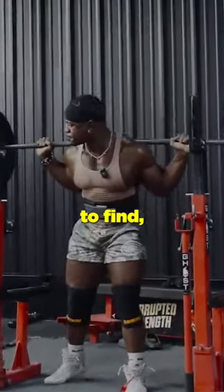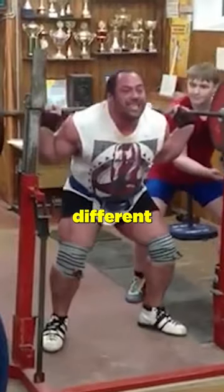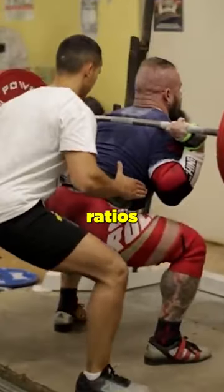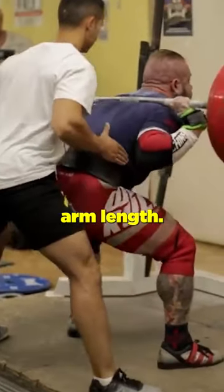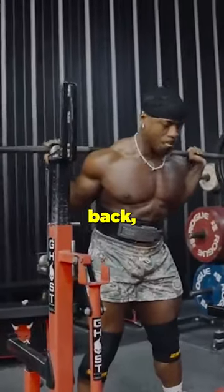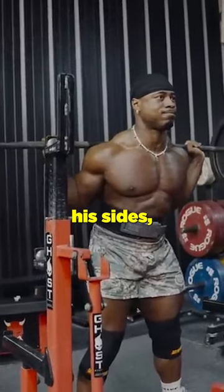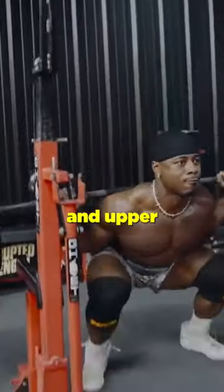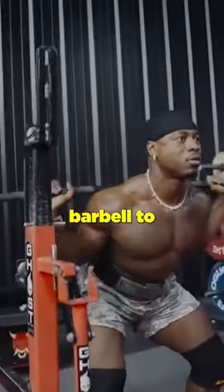This is a difficult relationship to find, as each lifter will have different arm lengths, different ratios of upper to lower arms, and different ratios between the torso length and arm length. When Russell puts the bar on his back, the arms stay tucked into his sides, which allows him to develop a lot of tension in his arms, shoulders, and upper back, and weld the barbell to his back.